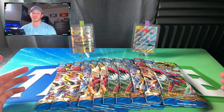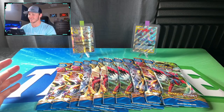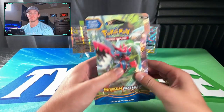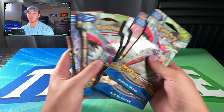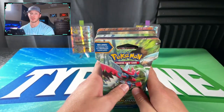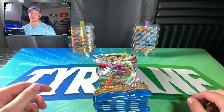What's going on YouTube? It's your boy Tyrone. I want to welcome you to another video, and today we're going to be opening up some Pokémon. What I have in front of me is going to be 10 Breakpoint single blister packs that I had the chance of picking up at Dollar General.